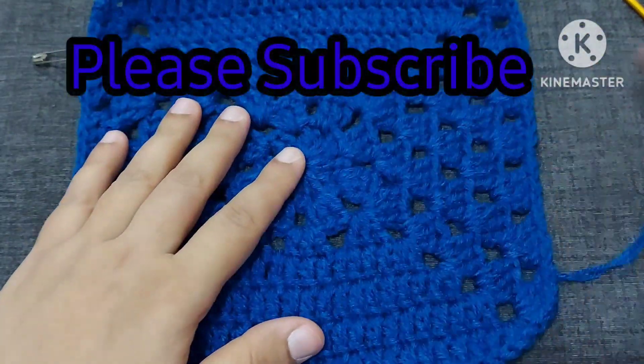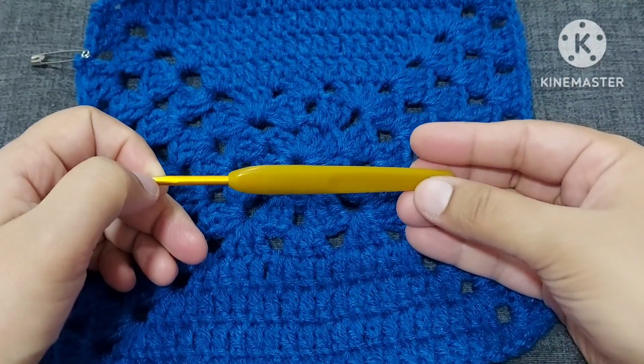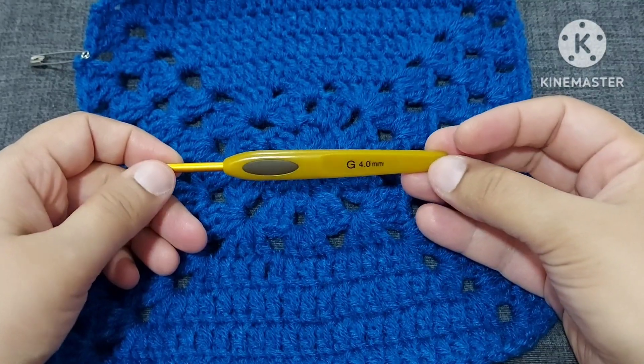I hope you like my video. If you like it, please subscribe to my channel and share it with your friends and family members. Keep crocheting, take care, come back again. Thanks for supporting our channel — take care, bye bye!